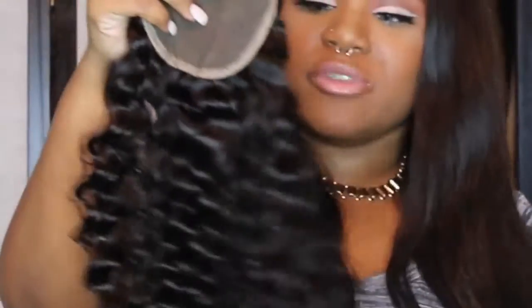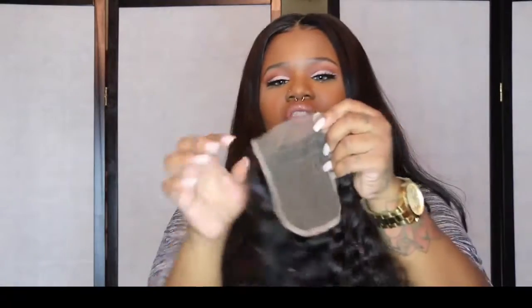So this is the 4x4 closure. This curl pattern is so freaking beautiful. It's not fake like the last one — it's actually curly. I cannot wait to see how the wig comes out. You guys know that I love when my closures have this lining around the edge so that I can sew it on properly onto the cap, because without it, it's kind of annoying. If you've ever tried to make a wig, you'd know my struggle — it's bearable, but not as easy as it is with the lining.